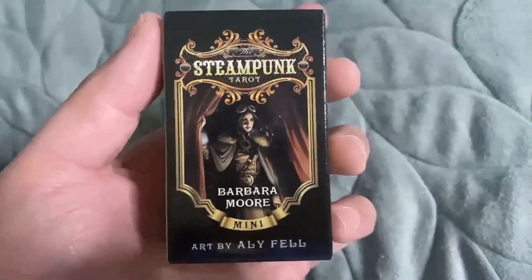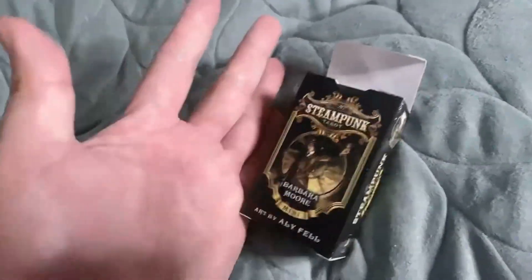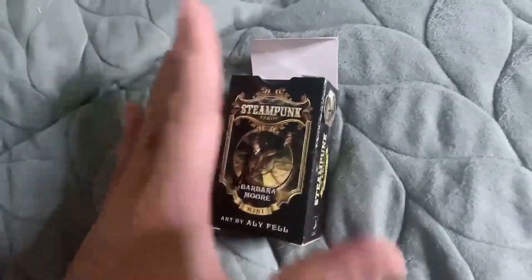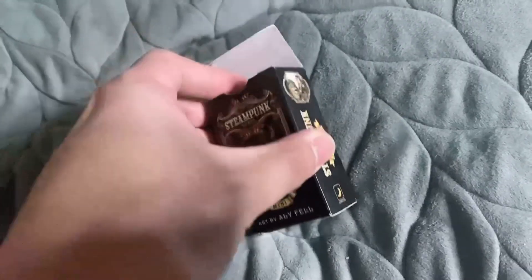It's the Steampunk Tarot by Barbara Moore. It's too small — look how small it is. Or I guess my hand is just big. It's too small, let's see.